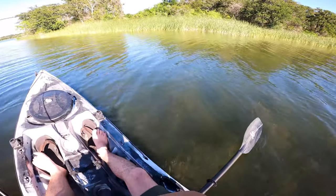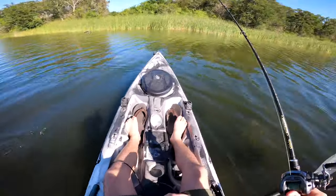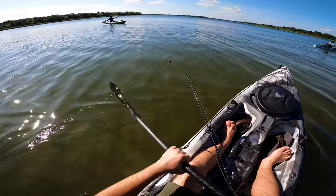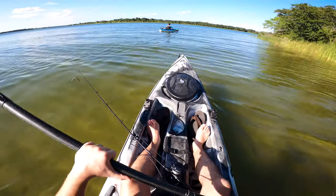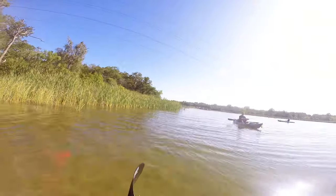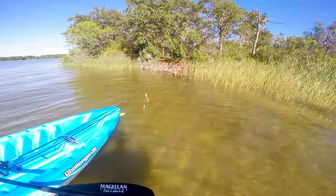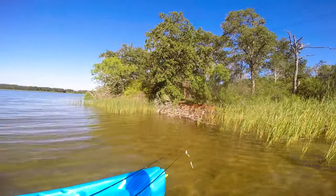Got one - oh, he pulled off. Alright, so that's a minus one for the circle hook - that was a nicer fish too. That's my brother-in-law Zach, his first time out fishing on a kayak. Of course everybody knows Noah - he's fishing a frog and a Kite Tech. This is the part I usually chill for a sec, I'll use my frog for a while.